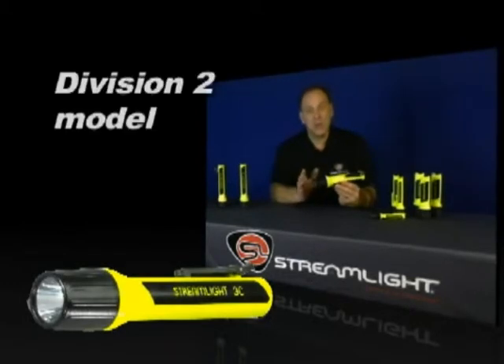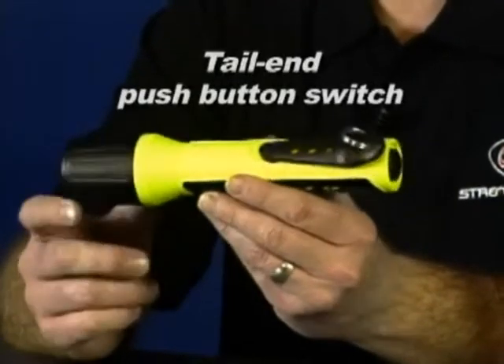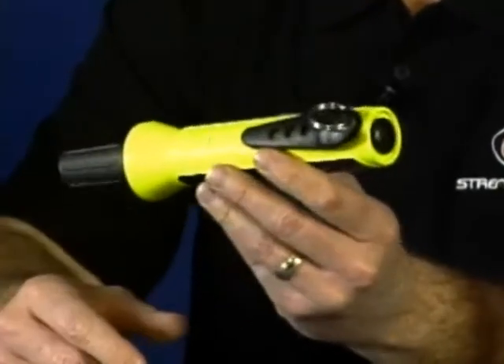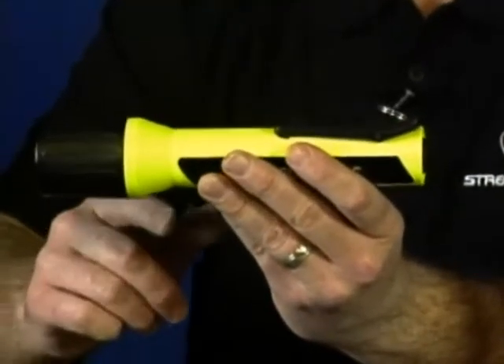Or, a Division II model that will give you up to five and a half hours at full intensity, with two additional hours of backup light. Both models have a rubber-booted tail-end push-button switch that's easy to operate, even if you're wearing heavy gloves. The 3C Pro-Polymer Lux is available in yellow or black, with a wrist lanyard and a clip.